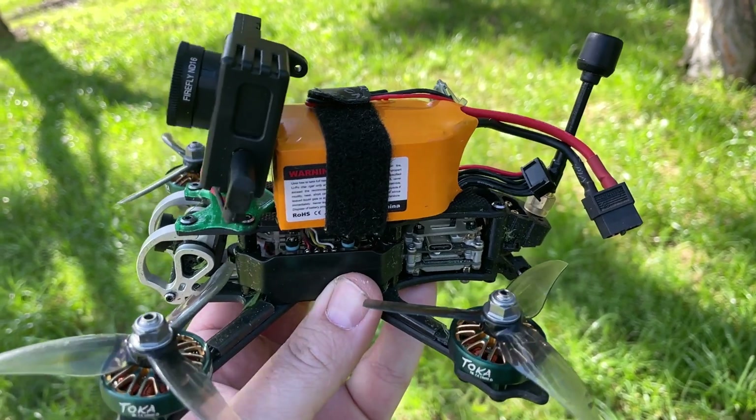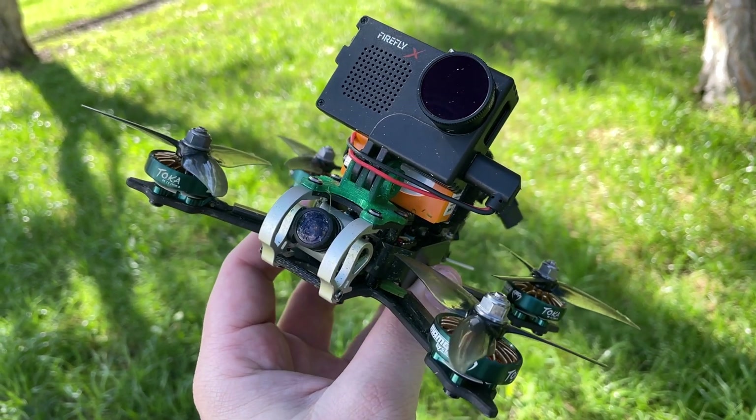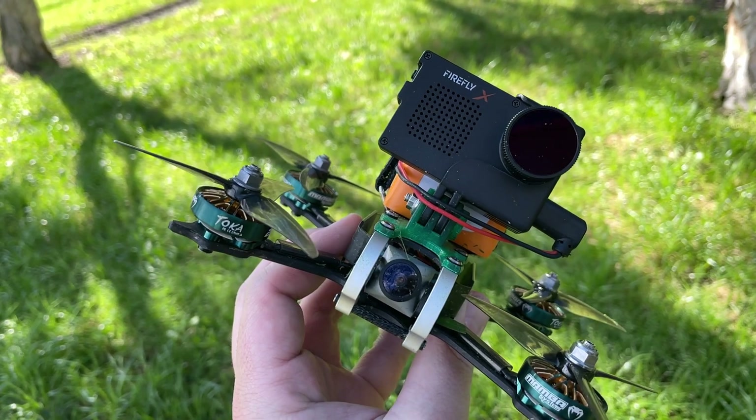Diatone recommend an 850 milliamp hour 6S battery, and if you have a naked GoPro you're going to need to mount this battery as far forward as possible, otherwise it throws out the center of gravity.